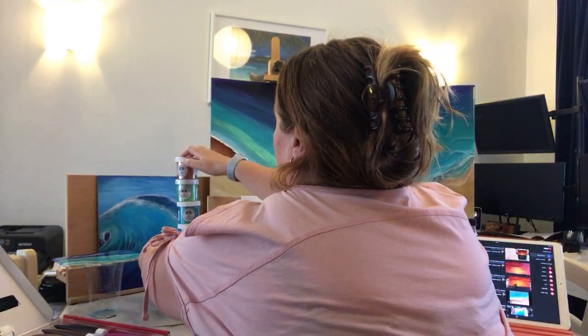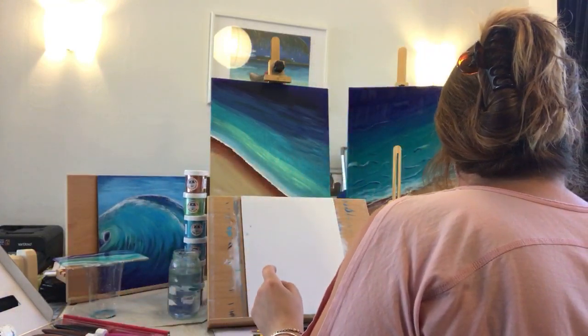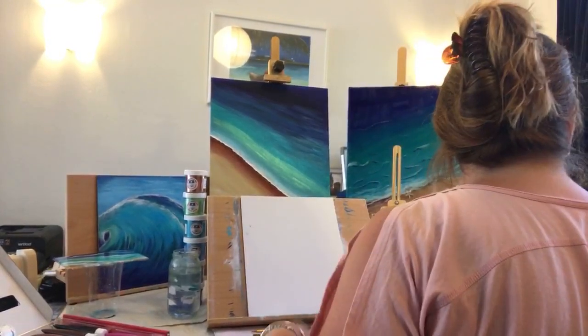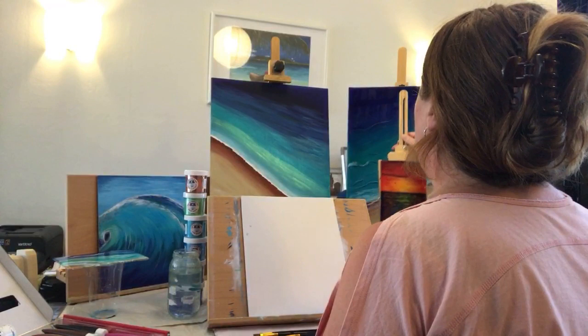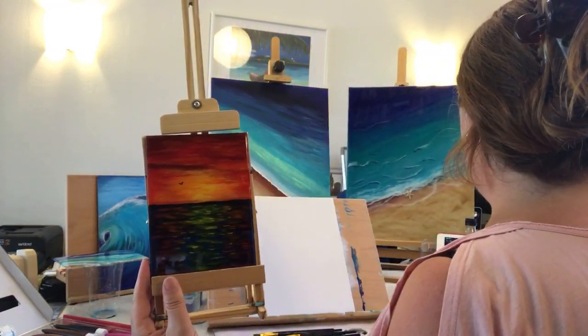I might be able to try doing the ocean with pigments as opposed to acrylics. I'm just going to put those out the way and make sure I can see what's happening in here. I'm going to try to replicate a similar kind of feel to this painting here.